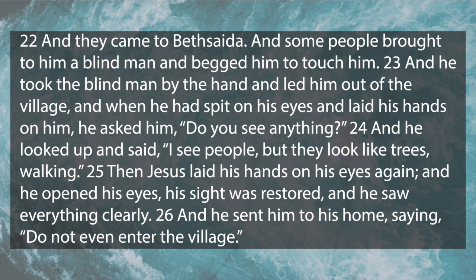Verse 22: 'And they came to Bethsaida, and some people brought to him a blind man and begged him to touch him. And he took the blind man by the hand and led him out of the village, and when he had spit on his eyes and laid his hands on him, he asked him, do you see anything? And he looked up and said, I see people but they look like trees walking. Then Jesus laid his hands on his eyes again, and he opened his eyes, his sight was restored, and he saw everything clearly. And he sent him to his home saying, do not even enter the village.' At first glance it kind of looked like this miracle was just like all the other miracles, but if we look a little bit deeper it's a little bit odd - it seemed to not work at first when Jesus laid his hands on the blind man the first time.